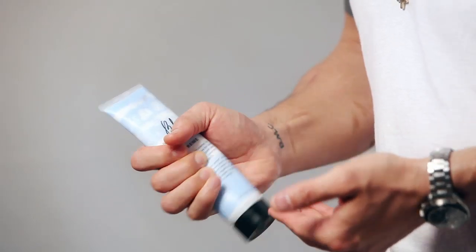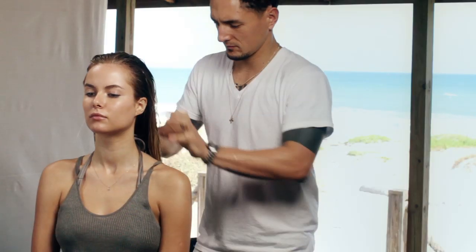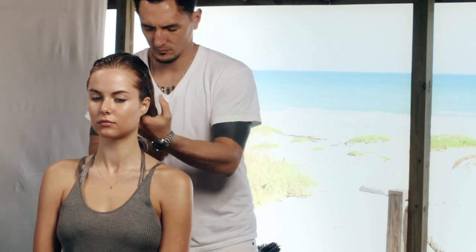Start with a small amount of grooming cream, working the product into the palms of your hands. Smooth through hair from roots to ends, and use more as needed.